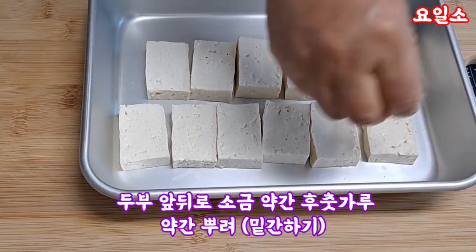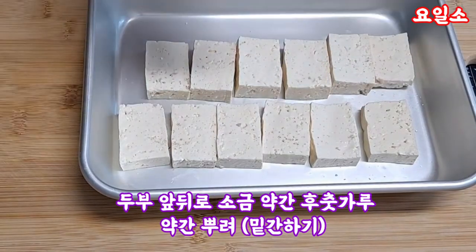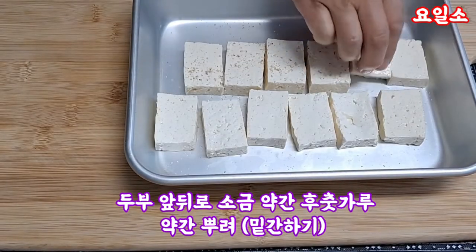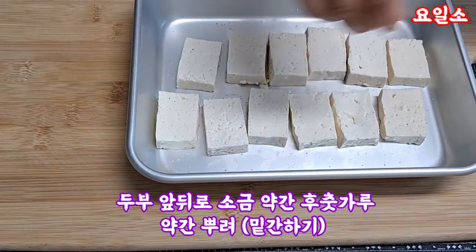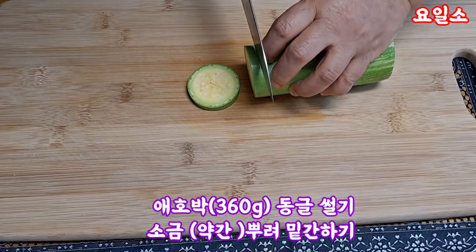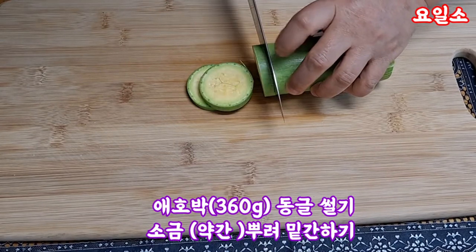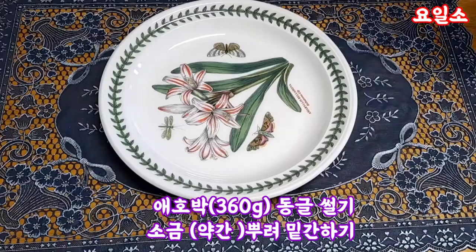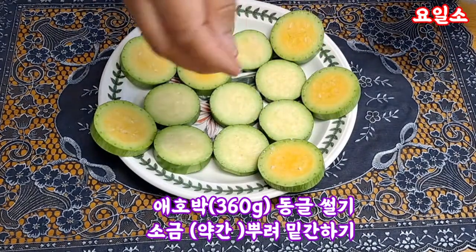Leonardo Silva, reviewer. Put the sauce on the ground. Put the sauce on the top.